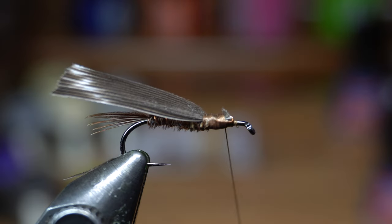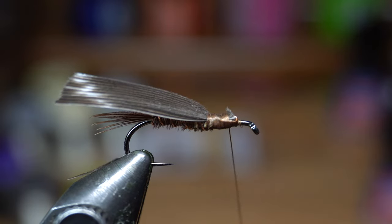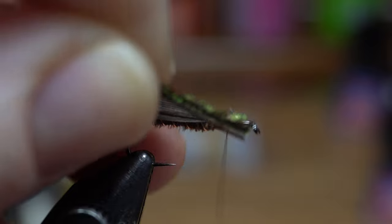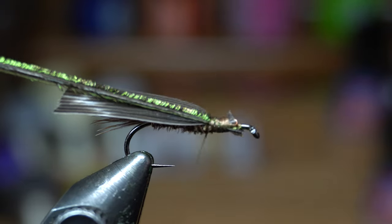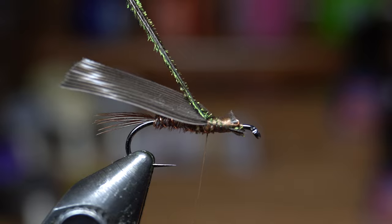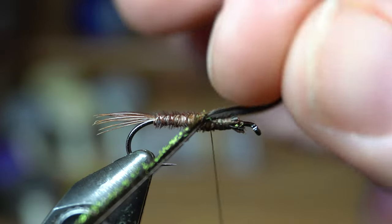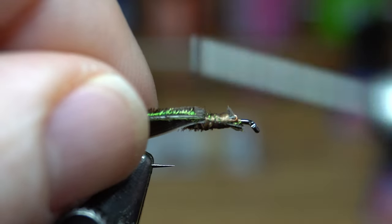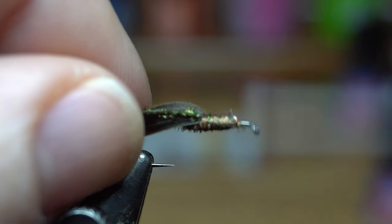Cut that off — it looks a little messy right now but it'll be covered up in just a second. Next we have two peacock herls — just cut those fragile tips off because we're not going to need the whole thing and it's best to make this nice and strong. Tie that back. When you first start, it might be helpful to pull these up and see how long that wing case is going to be. You can always work all this back to bring the wing case back a little further if you want — I like a pretty long wing case.